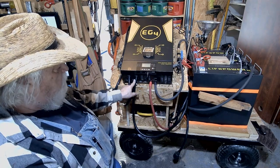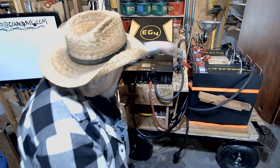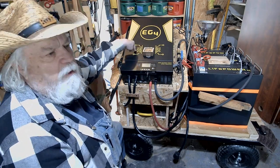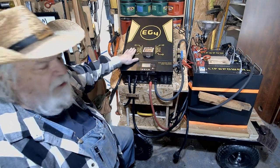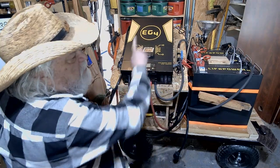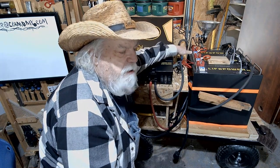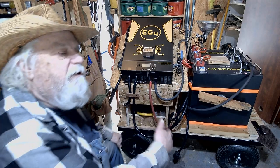I also hooked up the CAN bus connections from the battery to the inverter so the unit can communicate with the batteries. Even though I'm primarily using the Victron Smart Shunt for monitoring, the inverter reads from the batteries through the CAN connection. It was easy to do following the instructions, and I did go ahead and hook it up.